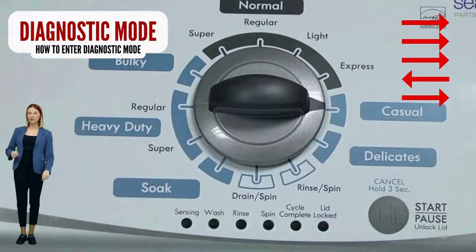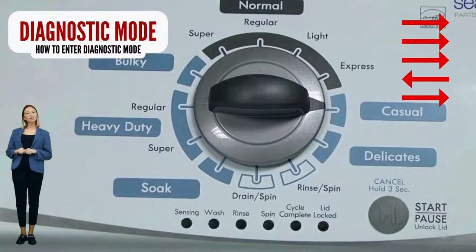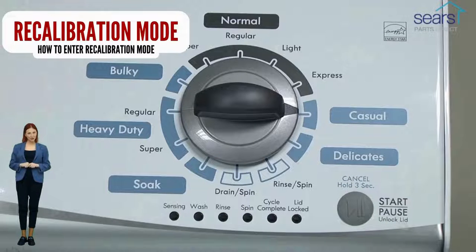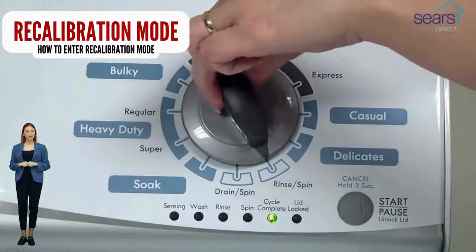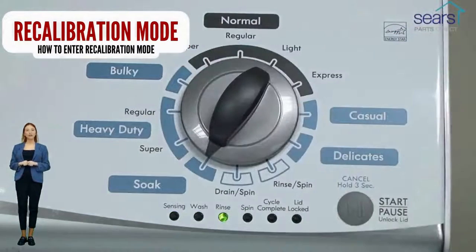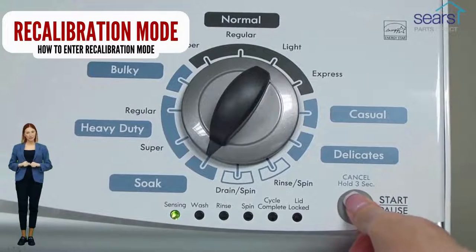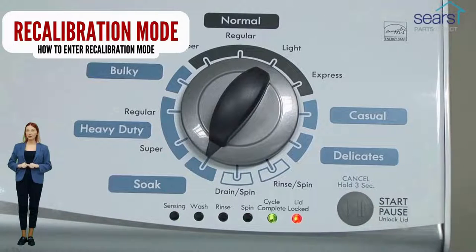Successful activation of the recalibration mode is indicated when all the green status lights blink. In diagnostic mode with all lights flashing, select the recalibration cycle by turning the control dial 4 more clicks clockwise. When the rinse light turns on, press the start button. Your washer will run for the next 2-3 minutes as it checks for errors and factory resets itself. When the recalibration cycle successfully ends, the lid unlocks and the washer shuts off.